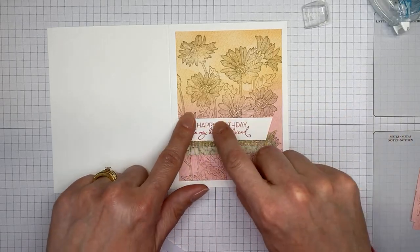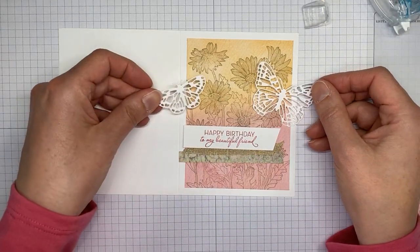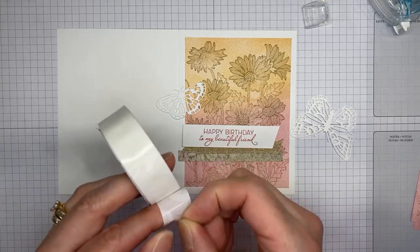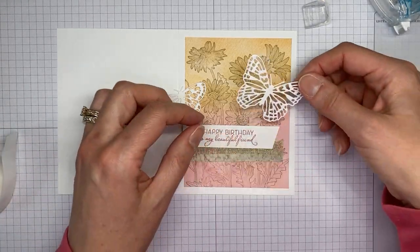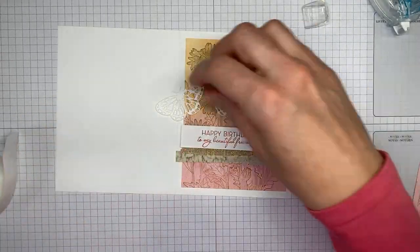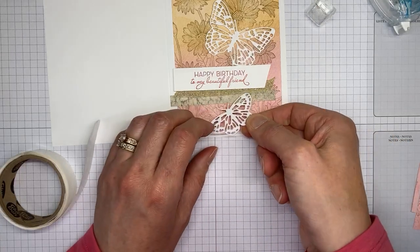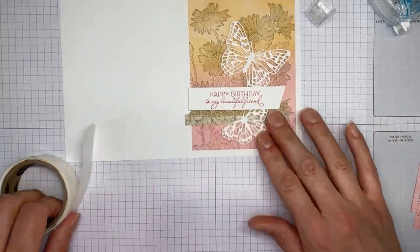The last couple of things — I need to add my butterflies. These are cut from basic white cardstock using the Brilliant Wings dies. I just picked two random butterflies that I liked. If you look in the catalog at the stamp set page, you may recognize the card that inspired mine — they used slightly different designer paper and did a square card rather than a full-size A2. I'm using glue dots, sticking them under the center of the butterflies and tucking them under the sentiment. We'll call that one good.